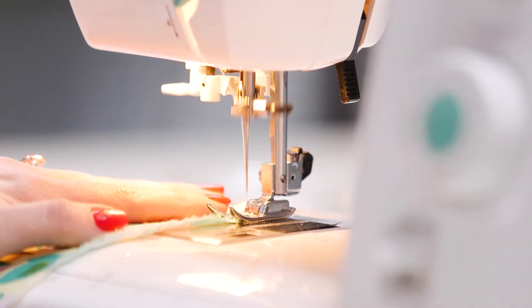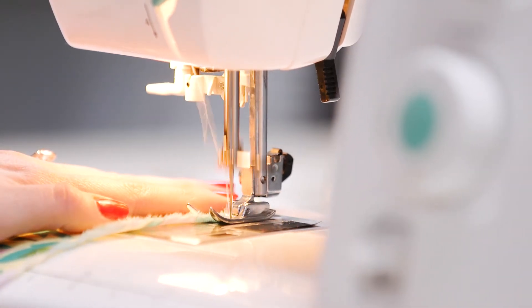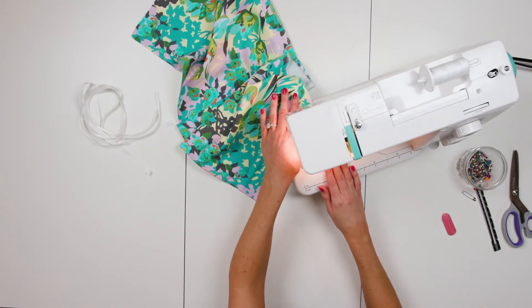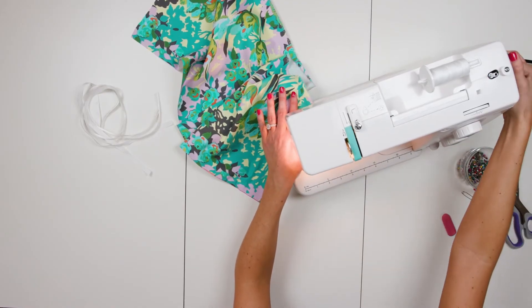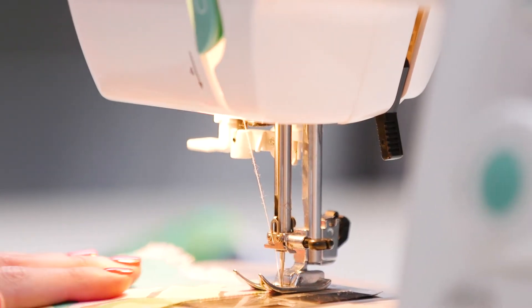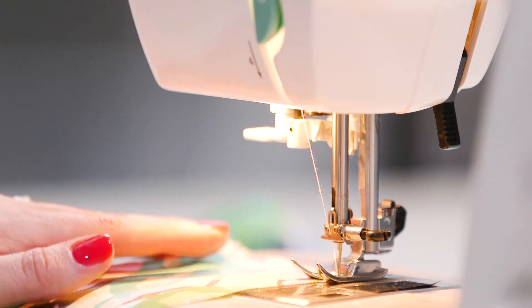Pro tip: to avoid having to start over on your stitches for each side, you can pivot your fabric. Do this by stitching to the end, leaving your needle down in the fabric, lifting up your presser foot, and turning your fabric. You can now lower the foot and continue stitching to the next edge.